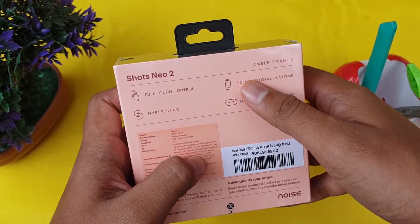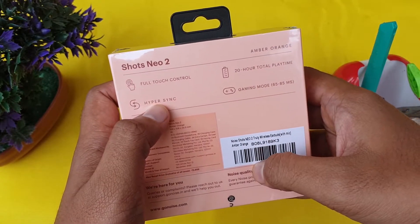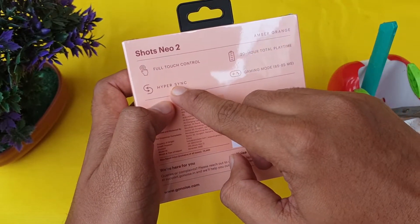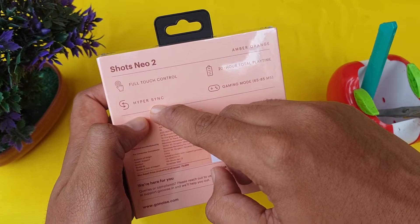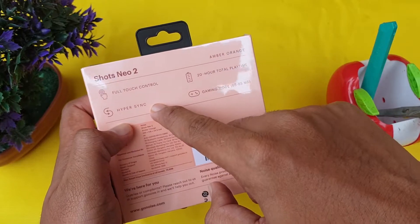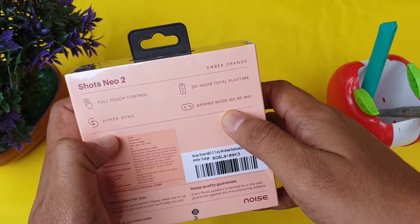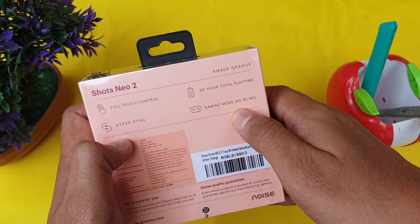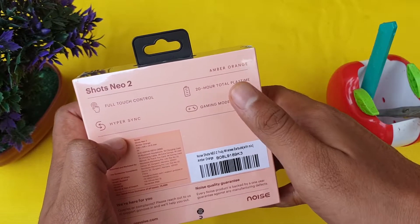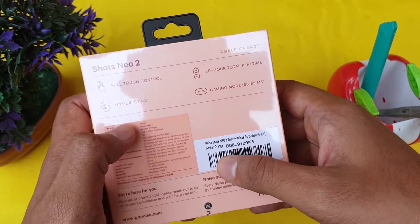It features full touch controls and 20 hours total playtime. The main selling point is low latency mode — 65 to 85 milliseconds. That's why these earbuds are at the level of gaming.